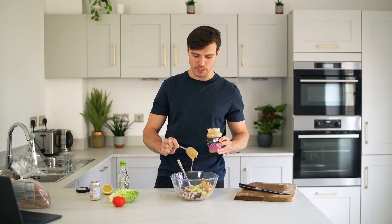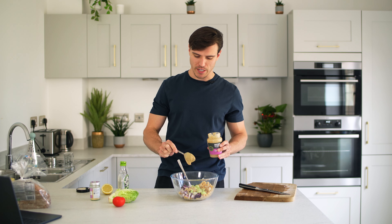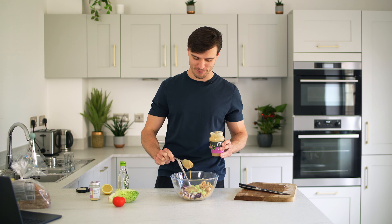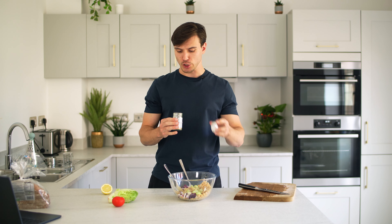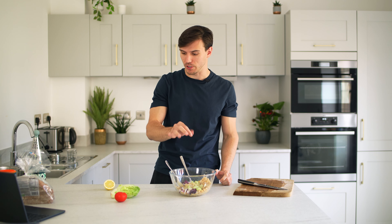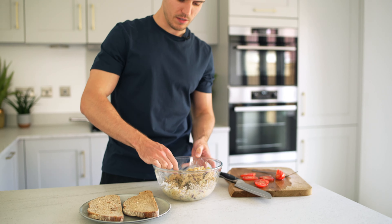Then three tablespoons of tahini — tahini is just sesame seed paste. Sesame seeds are really good for you, though if you're looking to slim down, tahini is very calorific so be diligent with your three tablespoons. One tablespoon of maple syrup, a quarter teaspoon of garlic powder, a pinch of salt — Himalayan salt works best here — and a little squeeze of lemon juice. Then mix it all together.